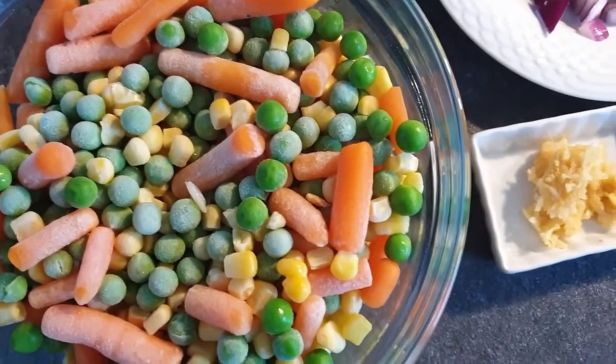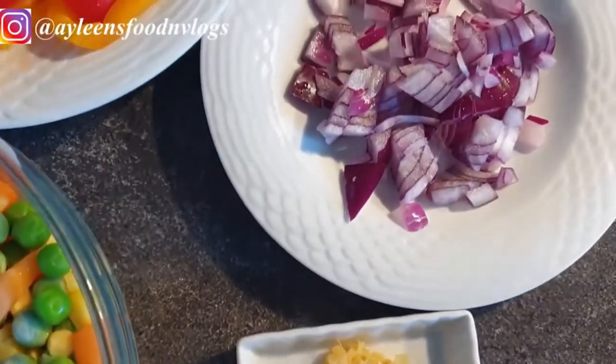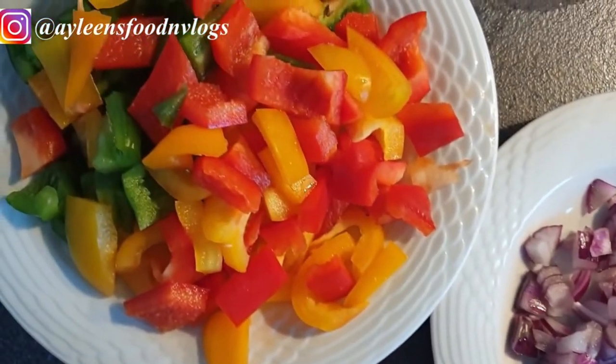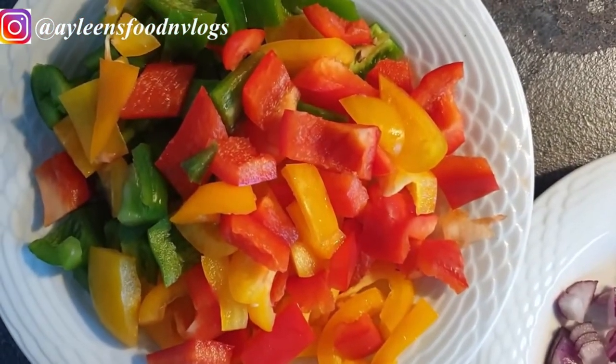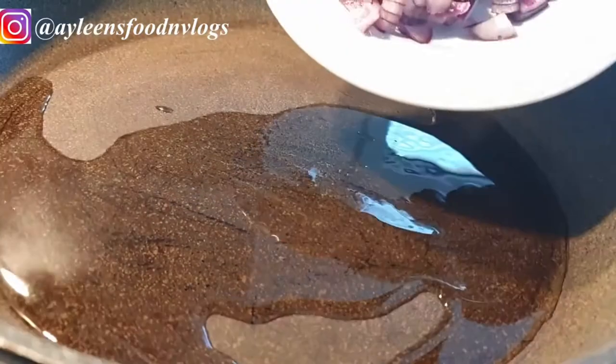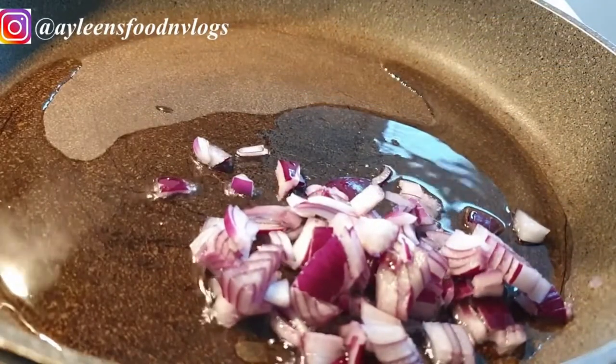Now for the rest of the ingredients: I have my mixed vegetables here, so you can use whatever vegetables you prefer. I have some garlic, ginger, and onions, and I'll be adding some colored paprika — the green, red, and yellow — just to add a little bit of color to my veggies.